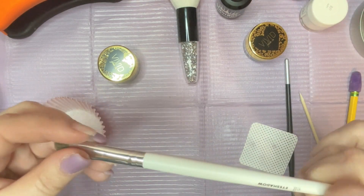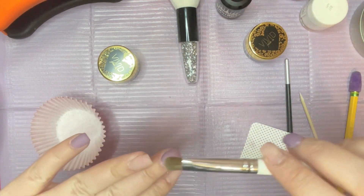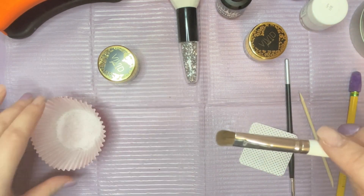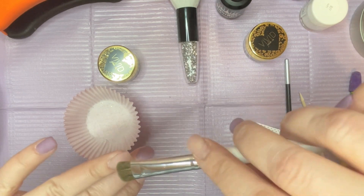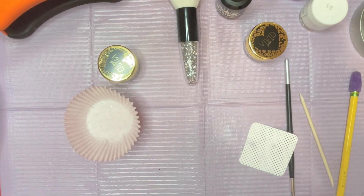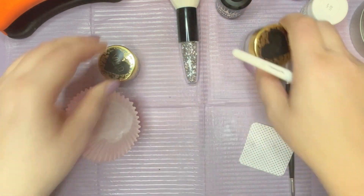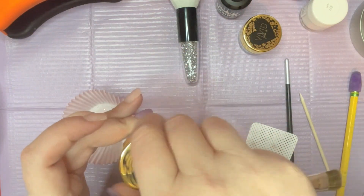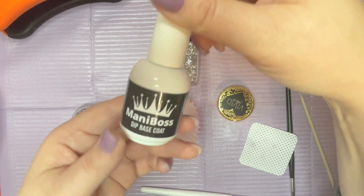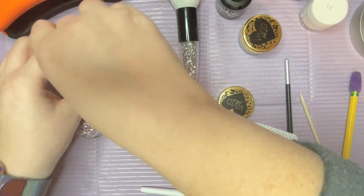I'm going to be using this eyeshadow brush from elf — I've used this in other videos. I'm going to be doing an ombre glitter, starting at the tip and bringing it down the nail towards the cuticle, stopping about not even halfway, so the glitters kind of fall down towards the cuticle. I'm going to use my Mani Boss dip base coat. I've already activated these nails so that's already done.